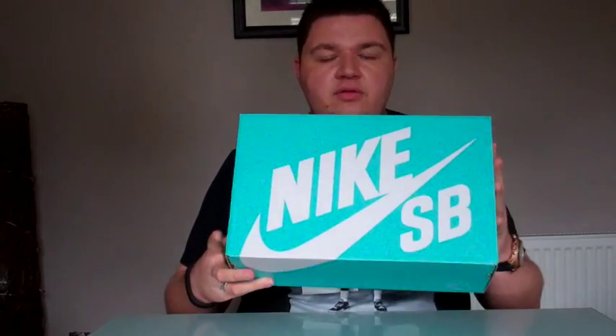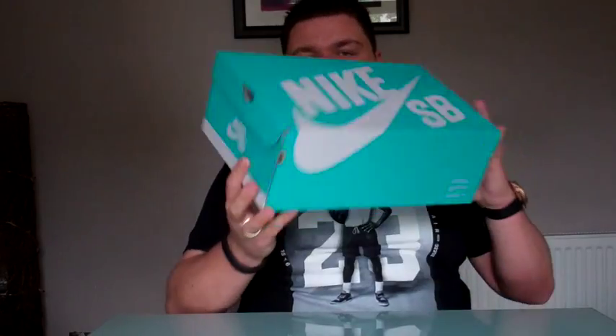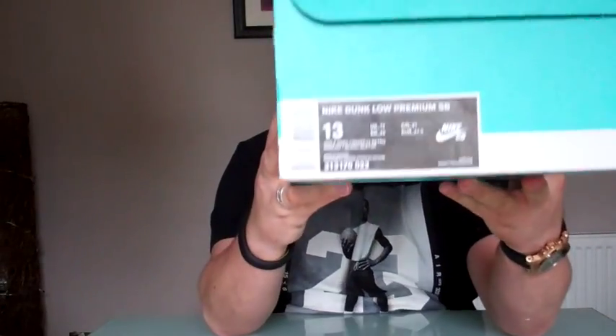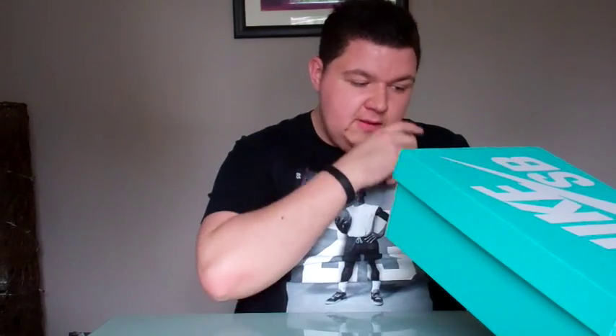So what we have right here is a Nike SB pickup — got that Tiffany colored Nike SB box with a white Nike SB band around the top. It's also got Nike SB in the back. The box label shows the Nike Dunk Wolf Premium SB. Official colorway is Wolf Grey White Light Retro, style code 313170, color code 022. These are in my US-13 UK-12 sizing.